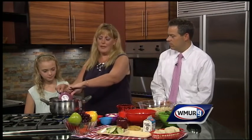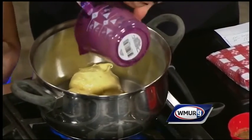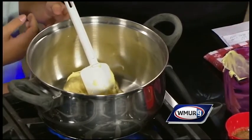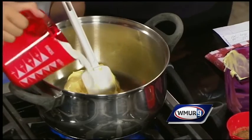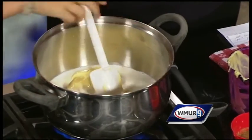Our twist is our base is a cream of chicken soup, which is low sodium, low fat. And then I'm going to have her add in a cup and a half of low fat milk and stir that up together. Stir those together. Yep.